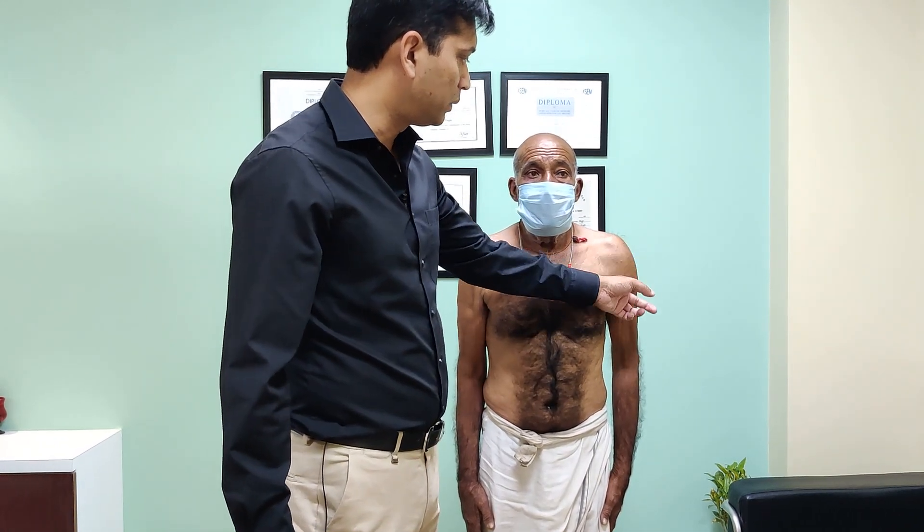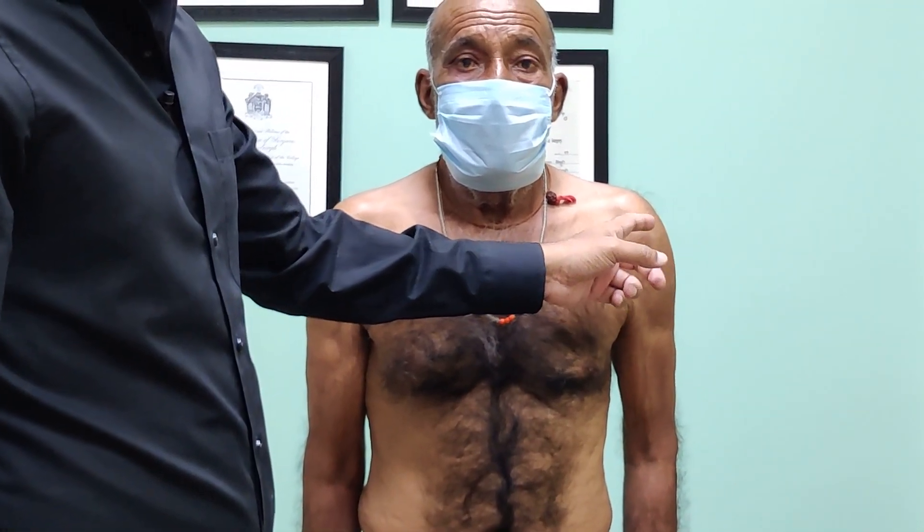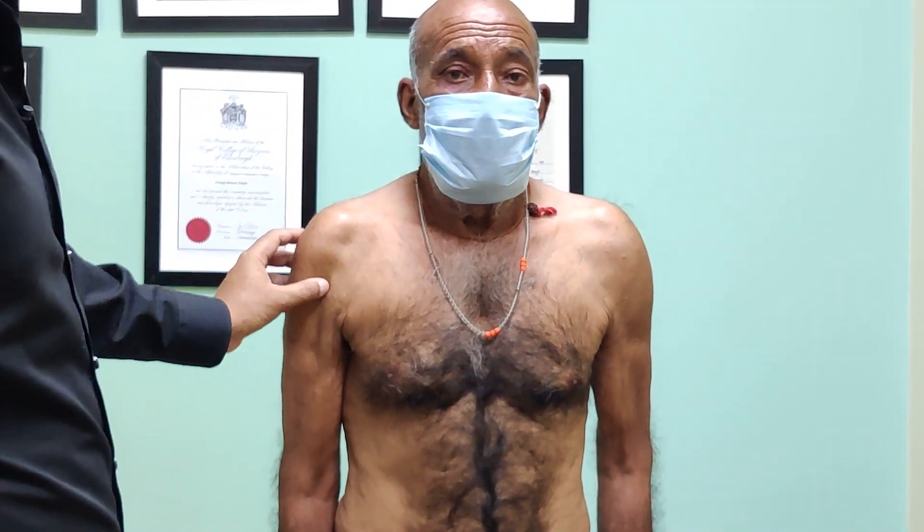If you look at the shoulder here, the deltoid bulk is pretty good on the other side. Even on this side he has a rotator cuff tear but it's not that bad. Here you will see a profound wasting of deltoid — the deltoid is completely wasted.